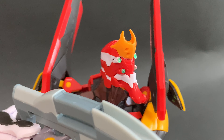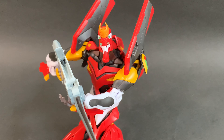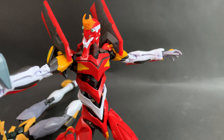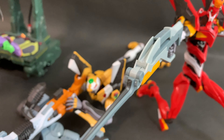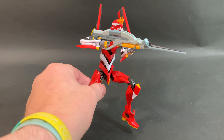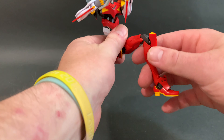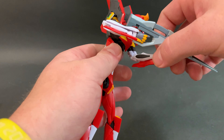Anyway, it holds the weapons really well. I love the hands — the fact that they sandwich into the EVA itself makes it very sturdy, and those hands aren't coming off like other kits. That's very impressive. Now let's go to articulation.